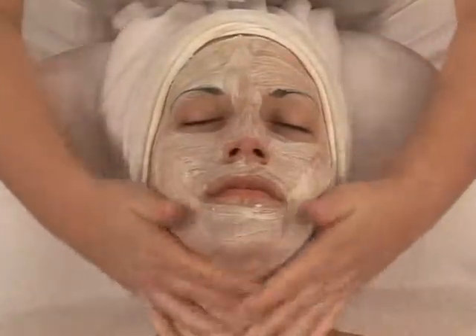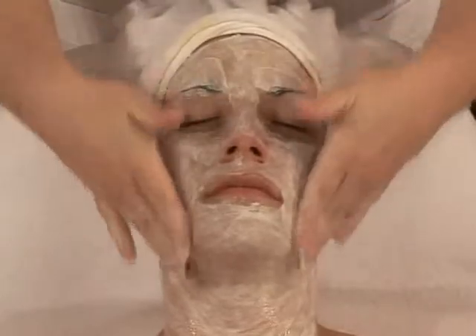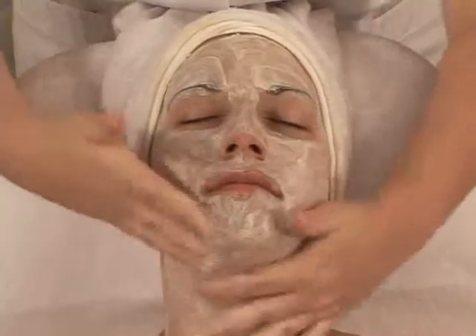Before removing the mask, re-emulsify with light massages to favor further penetration and filtration of active ingredients. Then rinse abundantly with warm water.